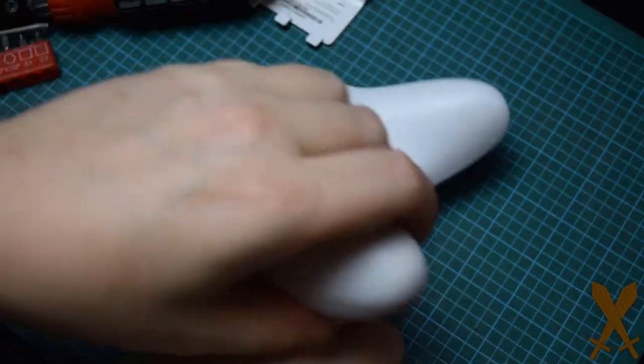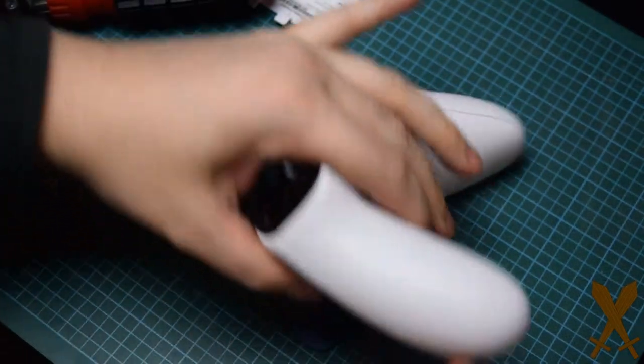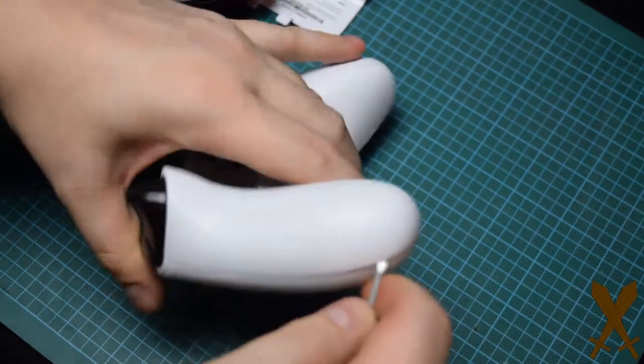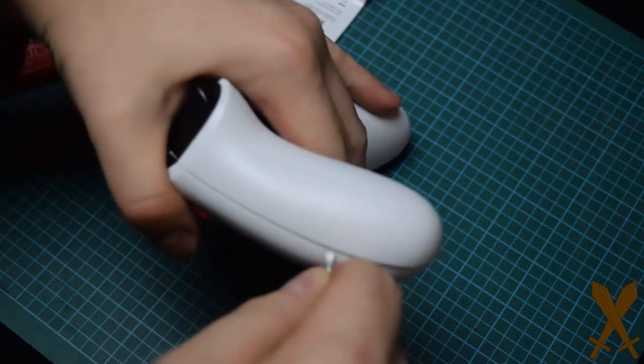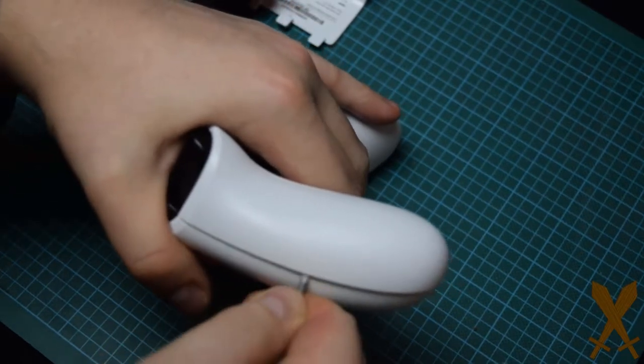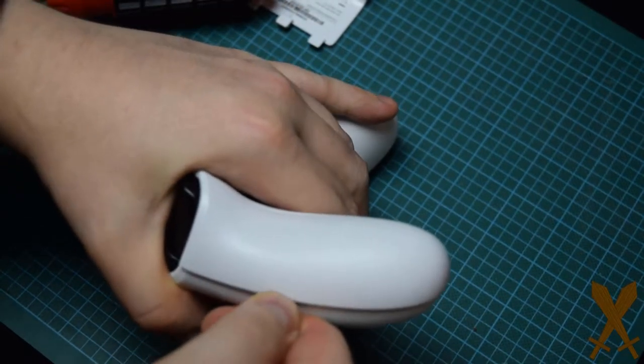First thing you'll have to do is remove the screw that's hidden underneath the sticker in the battery compartment, and then the sides need to be carefully unclipped. This is a little tricky, and the first time I tried it, I actually busted one of the clips, which is not a big deal, but you want to do your best to avoid that if you can.